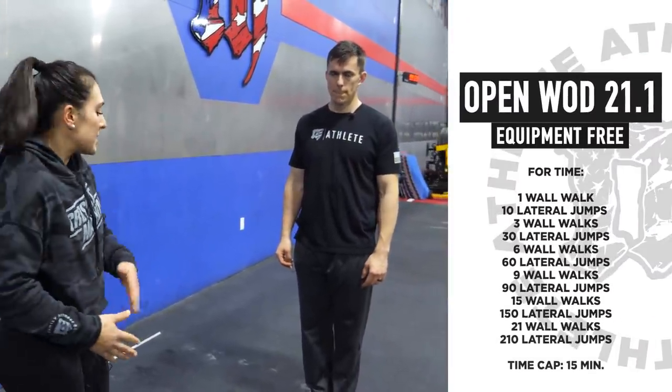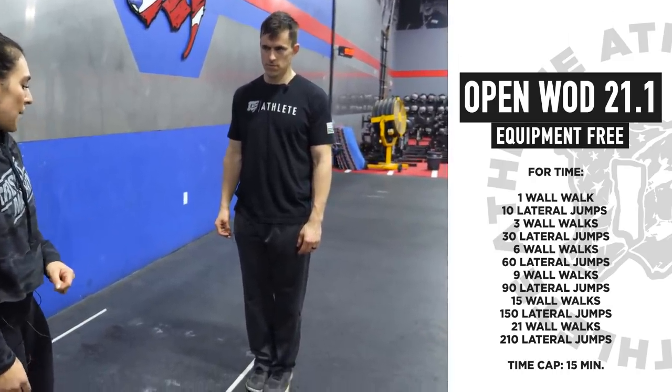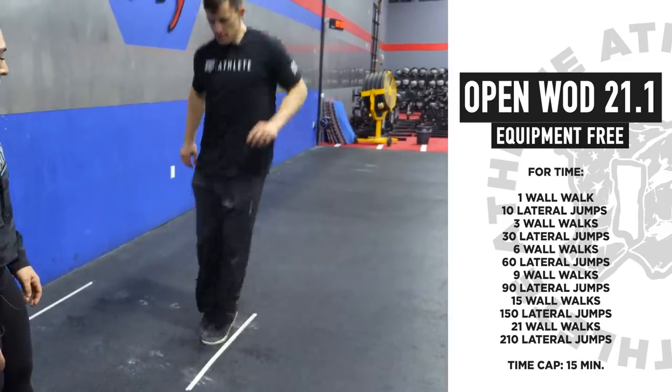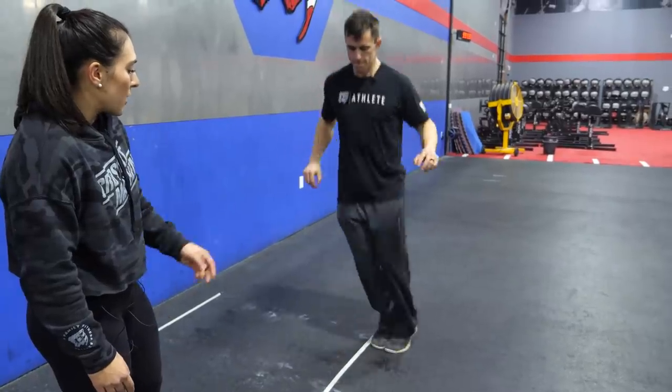Welcome to 21.1 — we're talking about the bodyweight version, which swaps out double unders for line hops. On these line hops, the focus is completely relaxed upper body because we don't need it at all. Stay low on the jumps while making sure we avoid no-reps by getting clear over the line each time. When Jake jumps he's getting clear over that line, trying to keep it quick and low as possible.